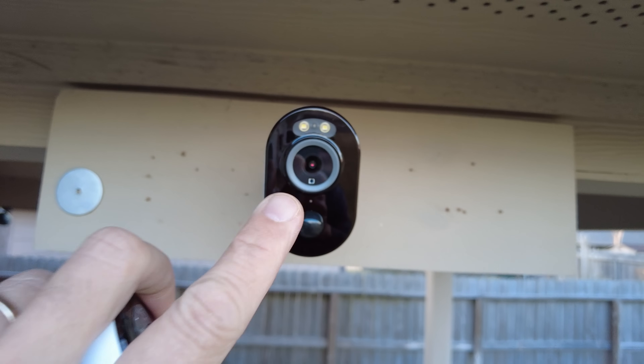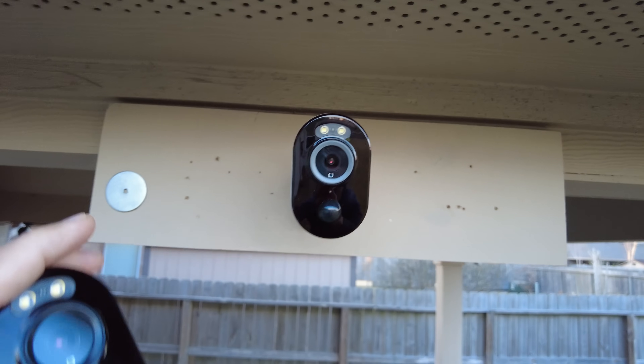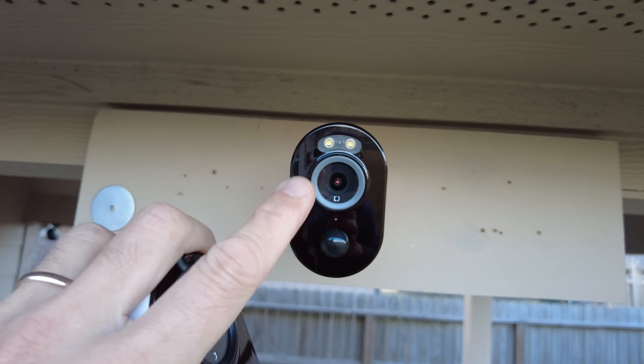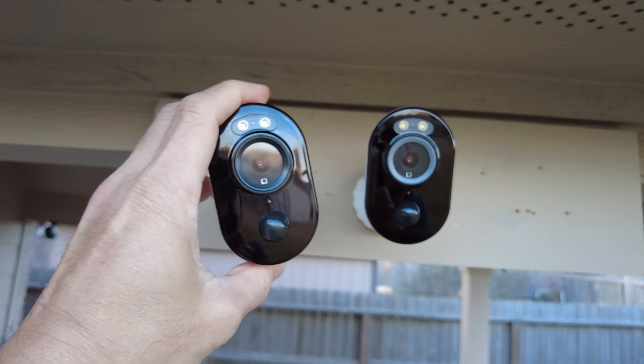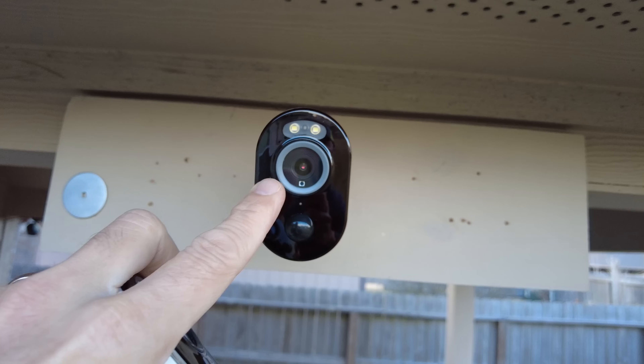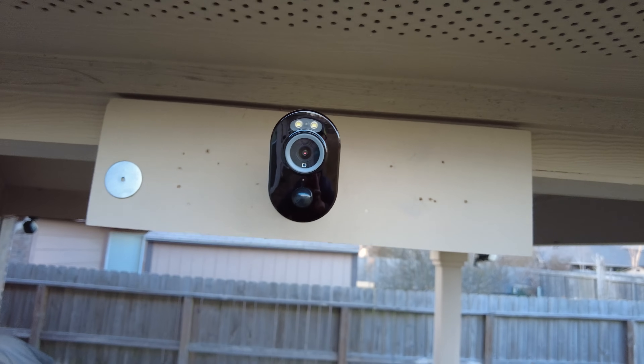So this is the Reolink Argus 3. Oh wait, I think I reviewed this already. Hold on. Oh, this is the Reolink Argus 3 Pro. And both of them look exactly the same. So what features does this one have that makes it a Pro? Let's find out.